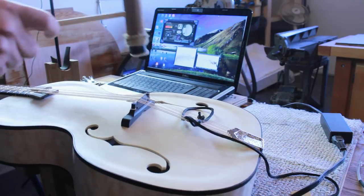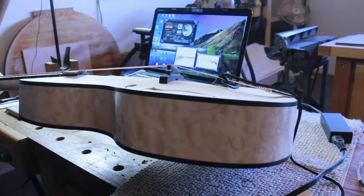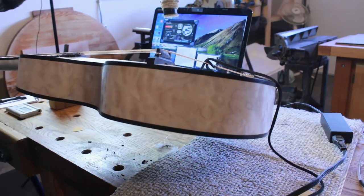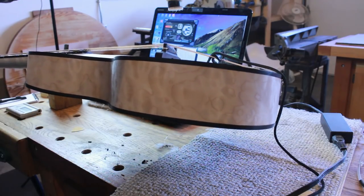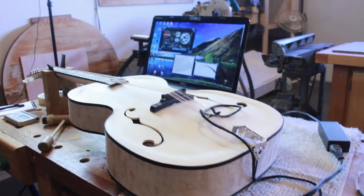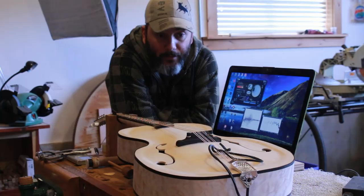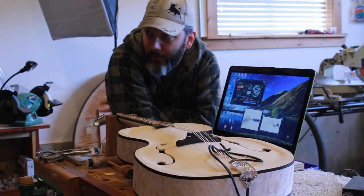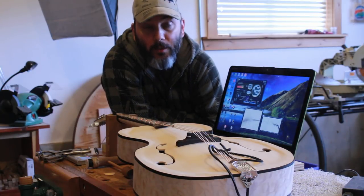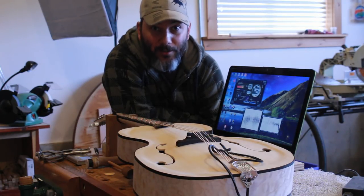In order to tune the instrument, I'm going to tap with my dead blow mallet onto the bridge and raise the instrument off any contact surface. By hitting here, it's going to give me a reading on my strobe tuner. After getting that reading, I closed the camera and double-checked to make sure no outside sounds — like the washer or dryer — were affecting the reading. For the first time ever, I get a perfect tuning of the body when trying to demonstrate how to voice an instrument.